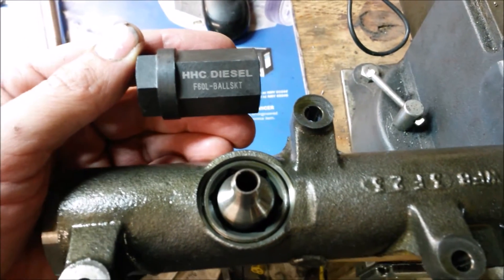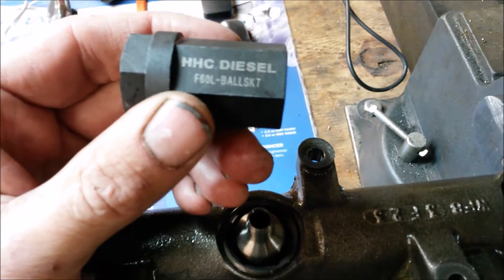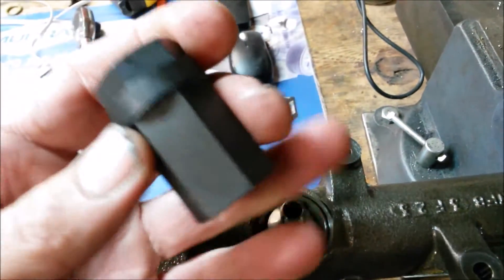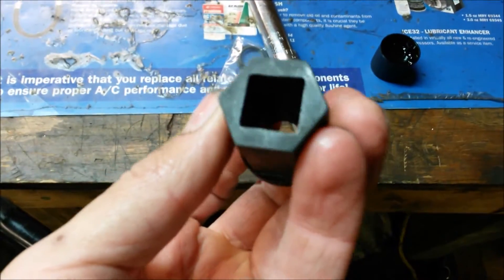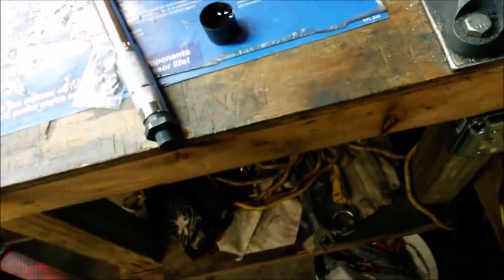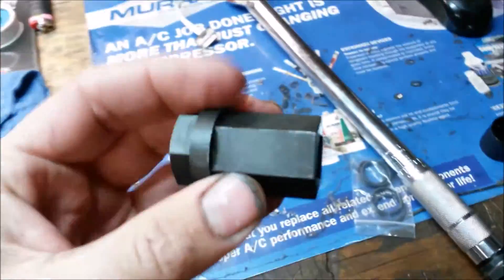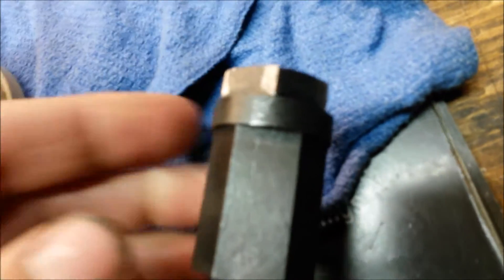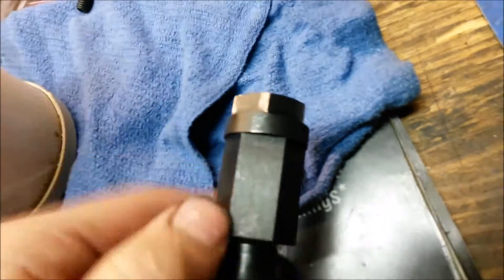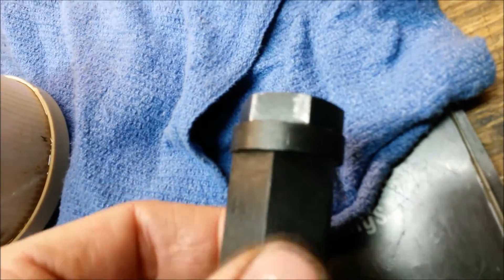Here we are at Super Duty Service in Green Valley, Missouri, getting ready to use the new HHC Diesel nipple cup remover socket. This is actually their new version — it has a half inch drive, hardened impact steel, black oxide coating, and a lifetime warranty. We actually put it up to 440 foot-pounds before the half inch to three-quarter adapter broke on us, and it's still good as new.